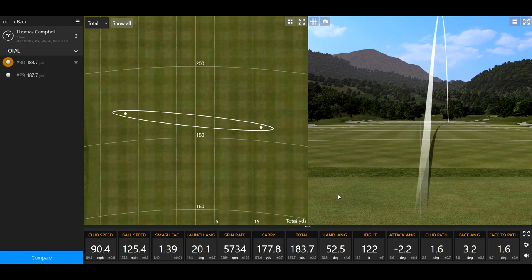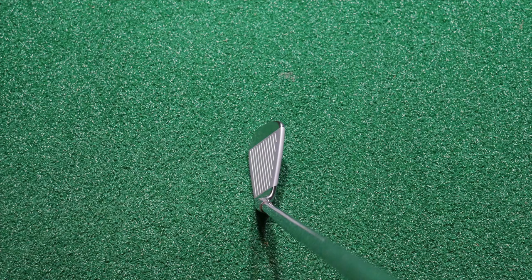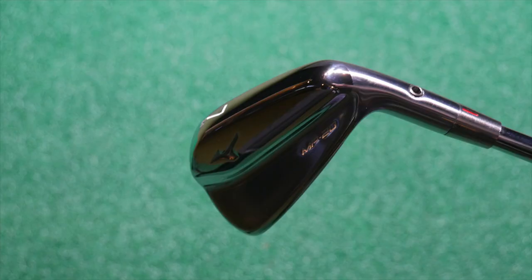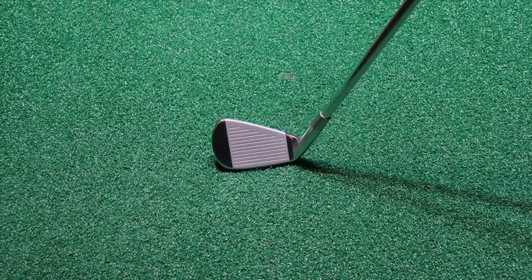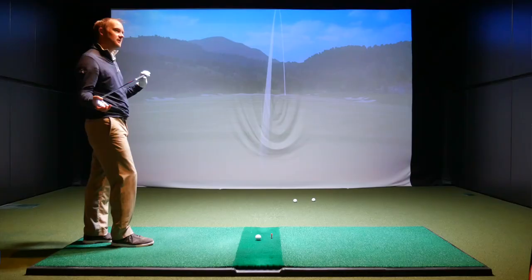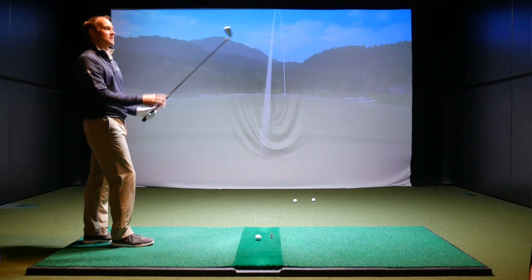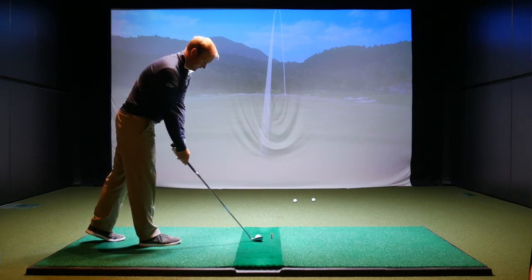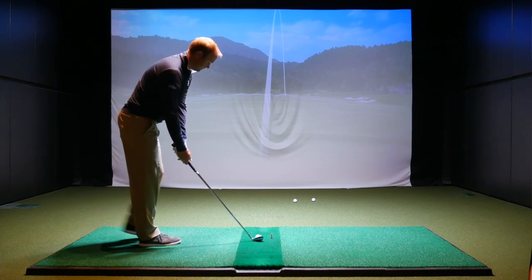In comparison to other muscle back blades you've played, what do you think of the appearance and look at address of the MP20? I really like the look of this — it doesn't look really tiny, but I know it's a blade. It's got a nice thin top line. Heel to toe, it's not the smallest I've ever seen but also not the largest blade — kind of right in the middle. Looks very nice at address, and I love the shiny chrome look.